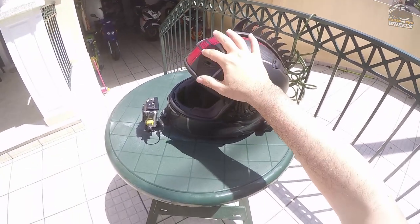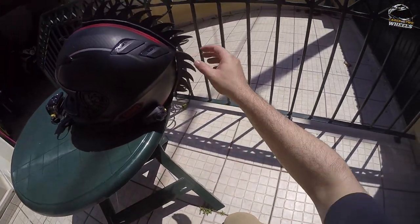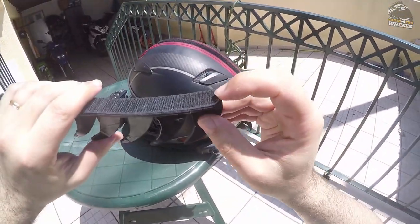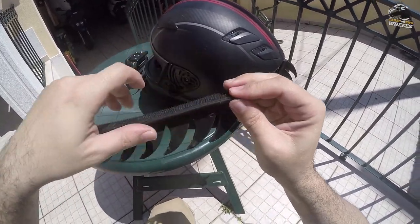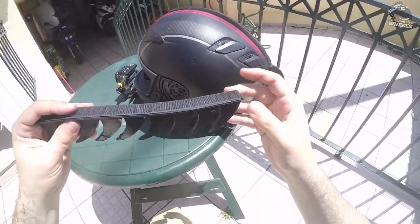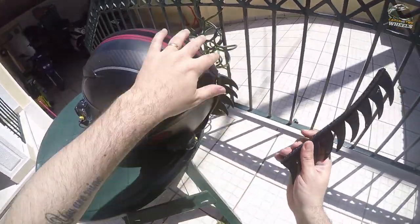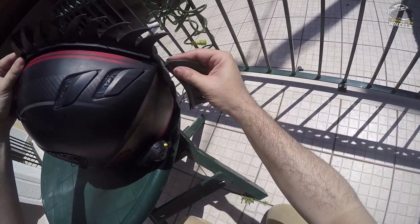This is my Shoei RF-1100 — sorry it's a bit dirty. Let's go with the Mohawk first. First thing I did with the Mohawk was its removal. I took the original adhesive, which you can see under here — kind of shot to hell at this point — and then I stuck some self-adhesive Velcro-type on it, and stuck the other part here, so now it is easily and quickly removable.